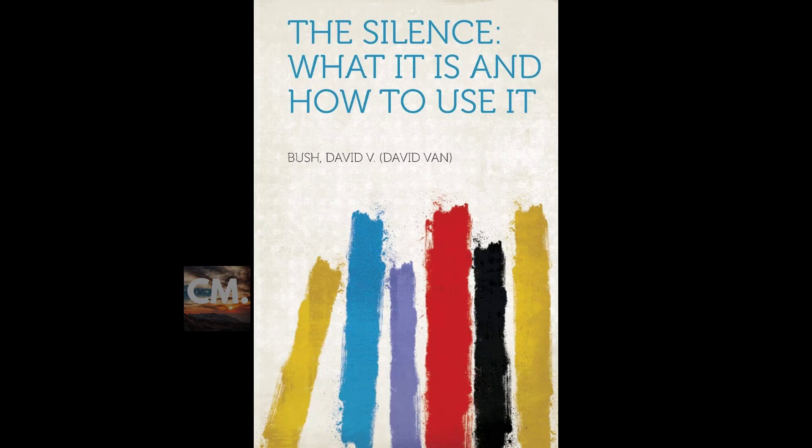Section one of 'The Silence: What It Is, How to Use It.' This is a LibriVox recording. All LibriVox recordings are in the public domain. For more information or to volunteer, please visit librivox.org. Recording by LT. 'The Silence: What It Is, How to Use It' by David Van Bush. Section one: Approach to the Silence.